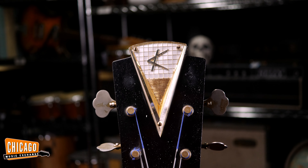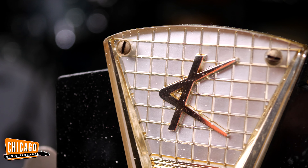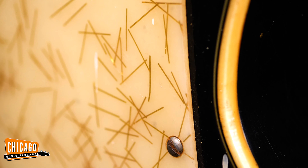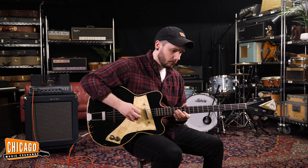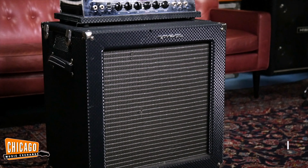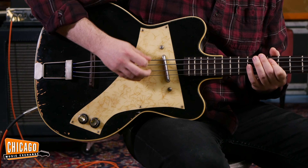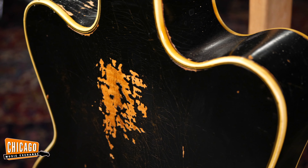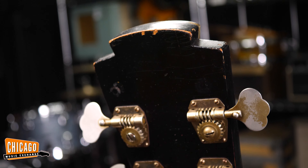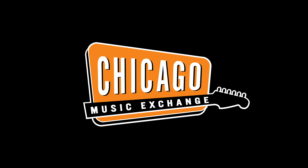It also sports what's referred to as the Calvinator headstock, which is this big boat paddle at the end of the bass here. Super cool looking, very large, very 60s, very art deco. And I'll see you next time.